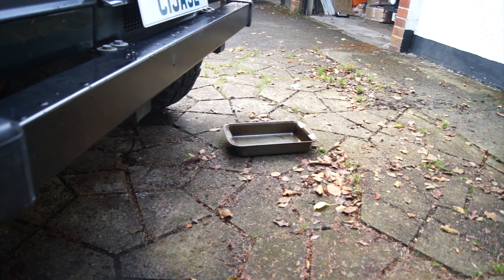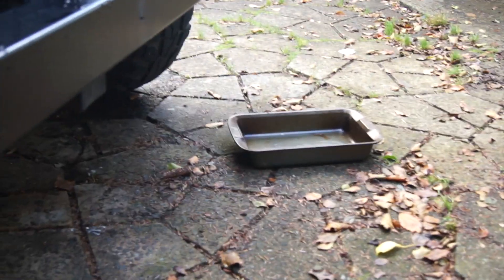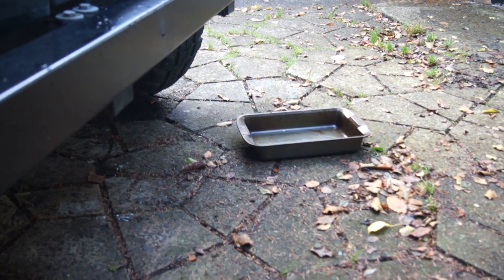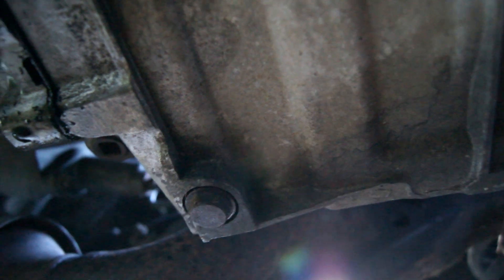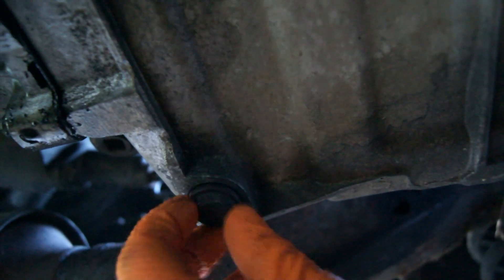What I'll do now — I've got a little baking tray instead of using my normal drainer so you can see it better. Please don't tell the wife that I've stolen a baking tray! I'm going to climb under the car and see how much comes out straight from the sump. I've undone the plug and nothing has come out yet — it's not the easiest thing to do this and hold the camera at the same time.